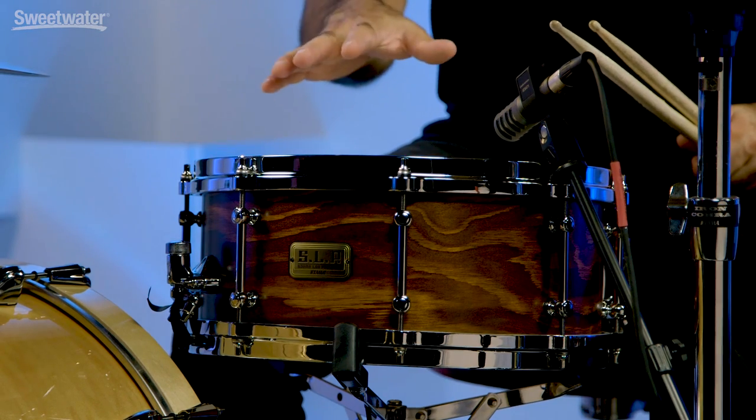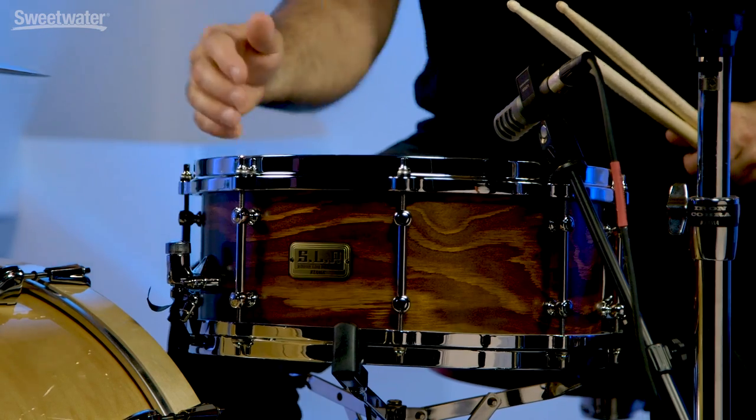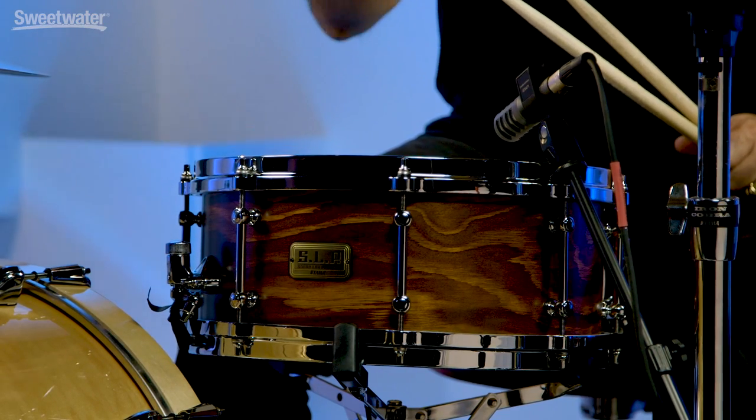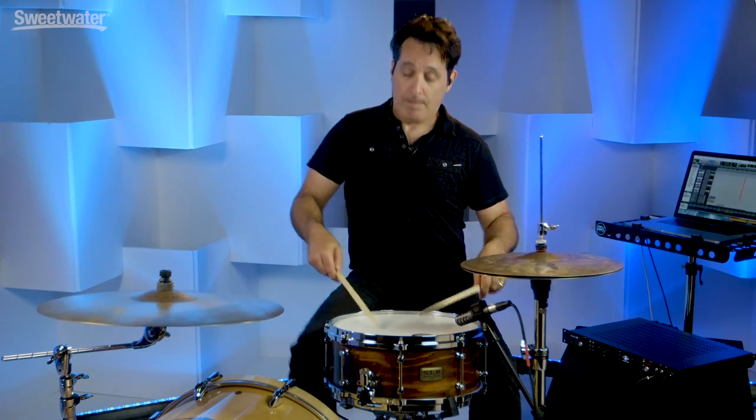A lot of fun. You can play thrashy, garage band rock tunes with the snare drum tuned down like this. Great for pop ballads too — a nice deep thuddy snare. All in all, this SLP Fat Spruce Snare Drum is really cool, very versatile, feels good, looks great. The wood grain on this snare drum is just beautiful and it'll fit with all of your drum kits, giving you another great sound in your snare drum arsenal. If you want any more information about the Tama SLP Fat Spruce Snare Drum, just contact your Sweetwater sales engineer. Thanks a lot for watching.